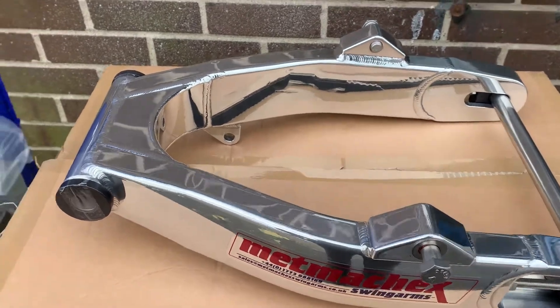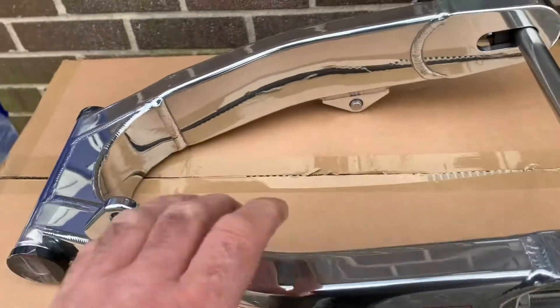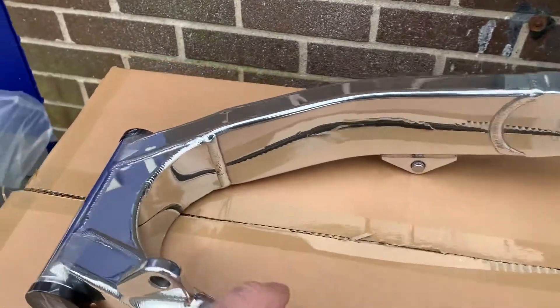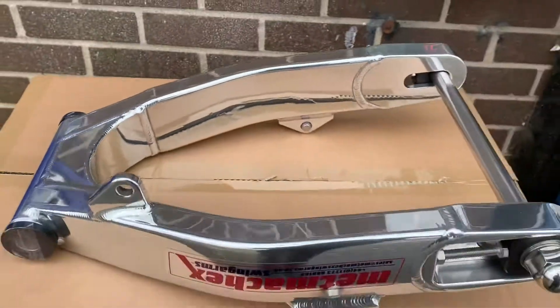So if you want amazing quality — these things really are a work of art — give us a call: 0177 0173 835 666, or go to customcruisers.com. Thank you.